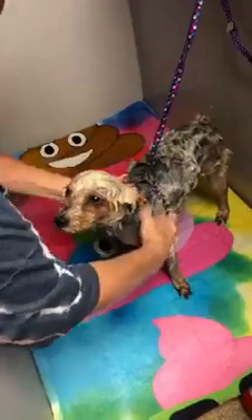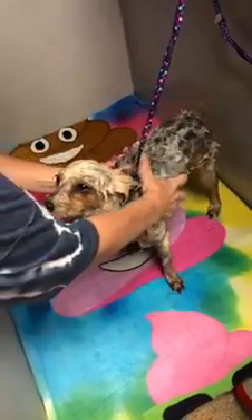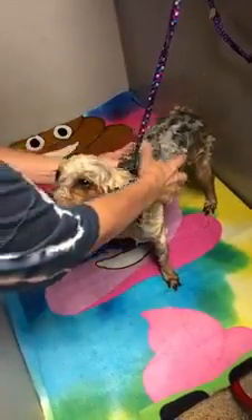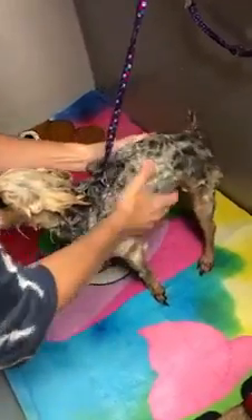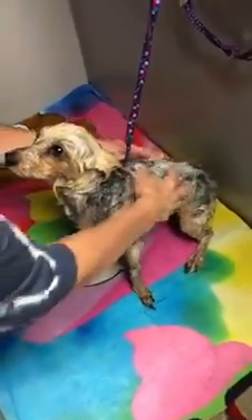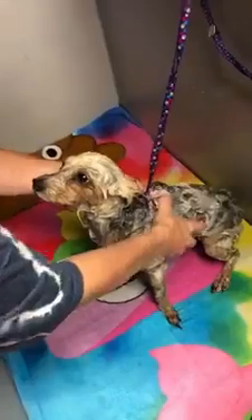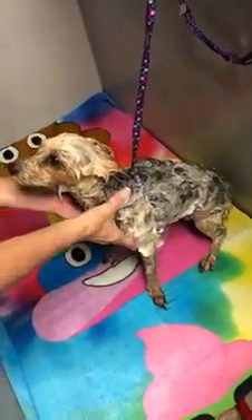We're going to come down with our thumbs and feel for her spine — easy pressure, side to side. Just kind of move your dog how you need them. The shampoo is great. Oh look, she's going to sit because she's getting relaxed. Her eyes are all relaxed. We're coming around.